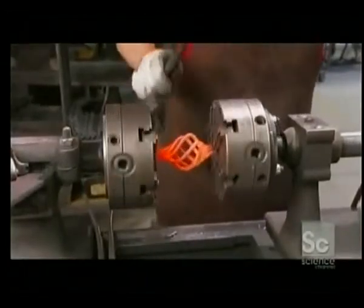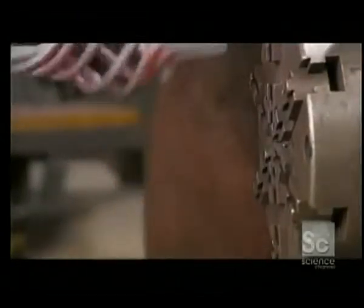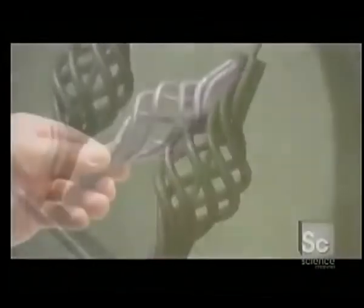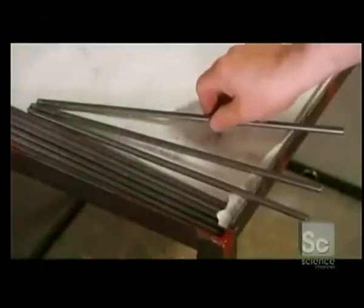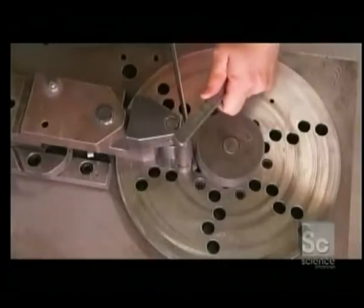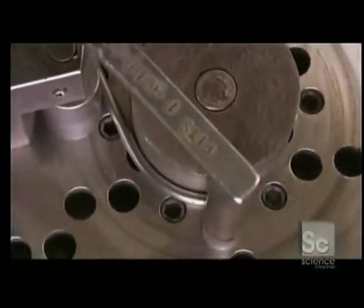She makes sure the shape is symmetrical, then verifies its length in a gauge. Next, they clean the basket with tiny steel beads in a process called bead blasting. They then make the J-shaped arms used for the upper tier of the chandelier from metal tubing, which they shape in a rotary bending machine.